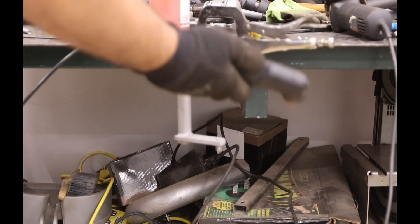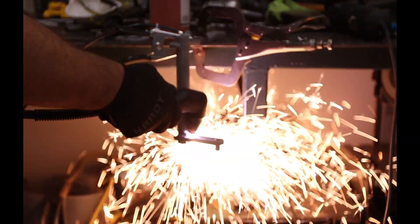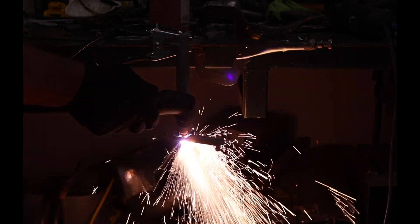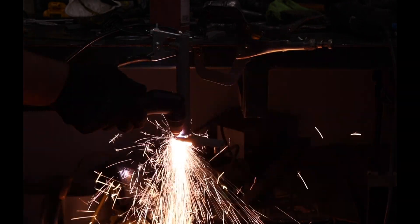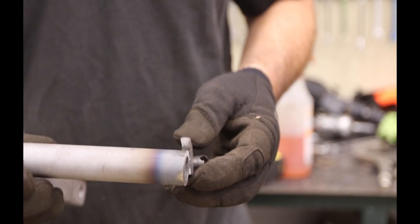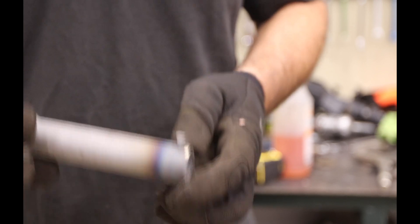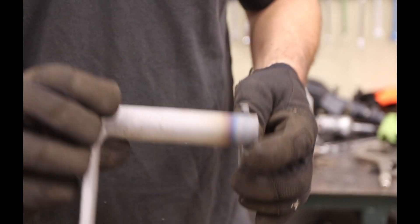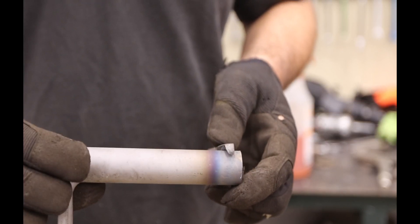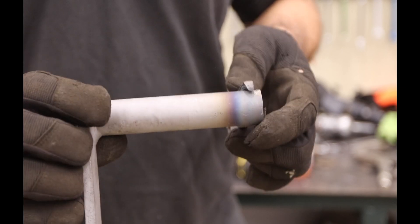Any excuse to use the plasma cutter! I've got this in pieces with my index mark. Before I weld this, I'm going to finish the work on the engine block just to make sure this length is right, and then I'll burn it in.